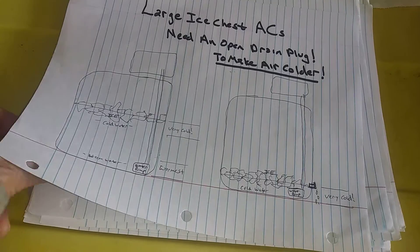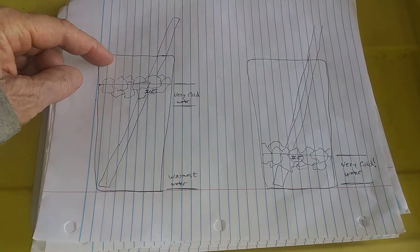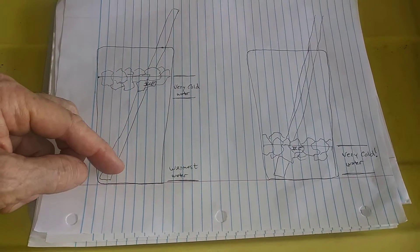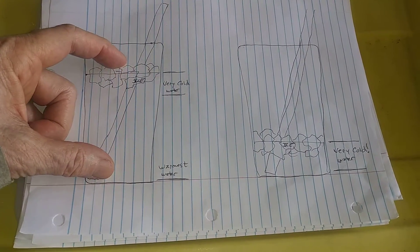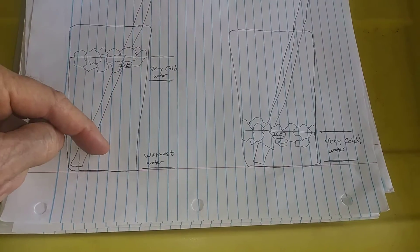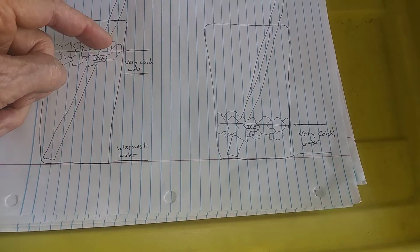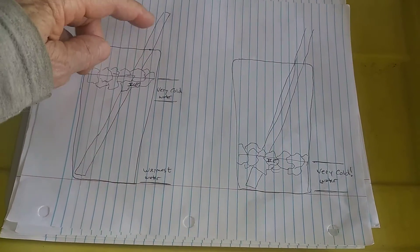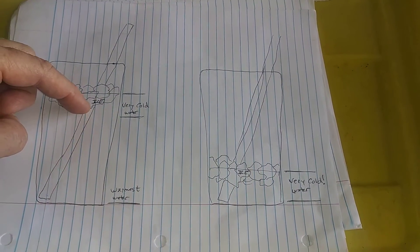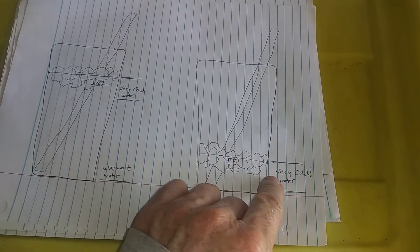One way to explain this a little better: imagine a glass of ice water. You fill the ice close to the top, fill the water up, and as the ice melts, the float level starts to rise. The water level rises and the ice level comes down. If you have a straw drinking from the bottom, the warmest water is down there. But if you notice — when you pick the straw up and bring it upward — it's always colder; the fluid is colder higher up, closer to the ice.